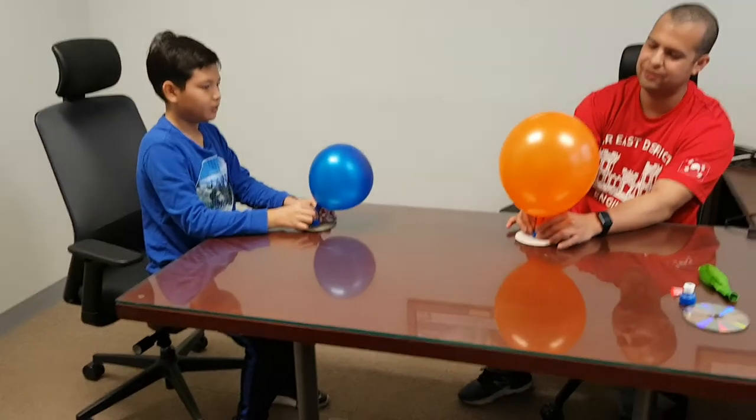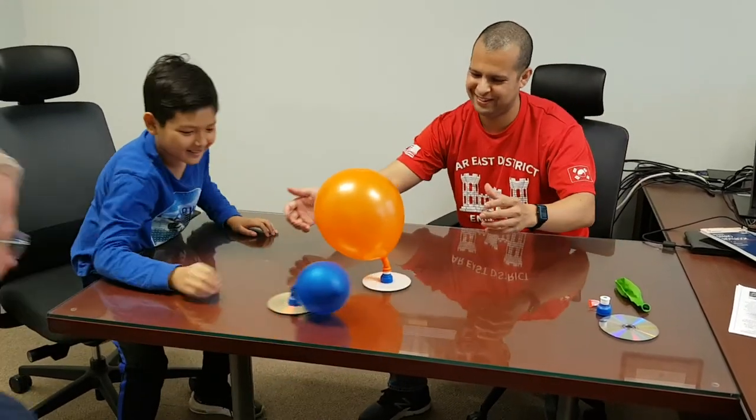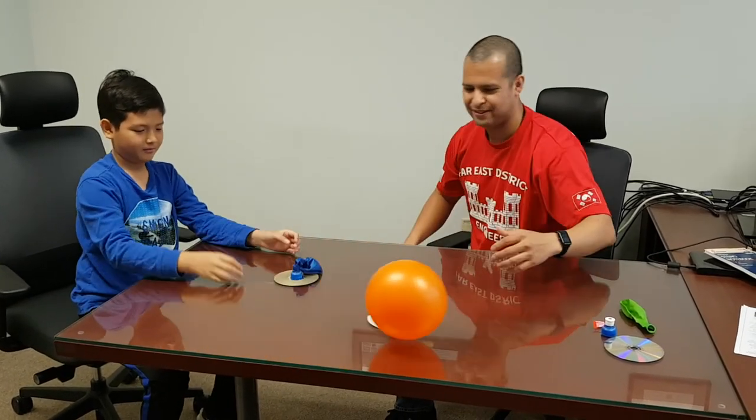Make sure, Ben, when you release it, start pushing it — lift and push, fight against each other. There you go. Next time blow it up more.